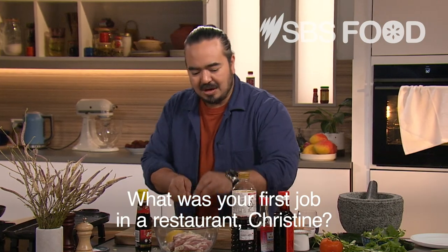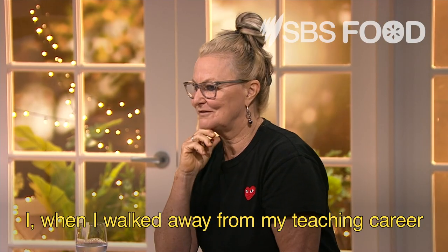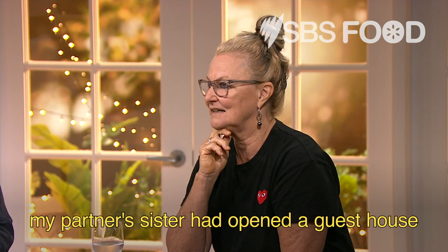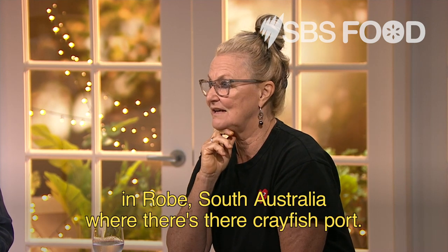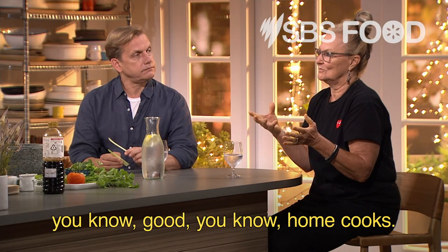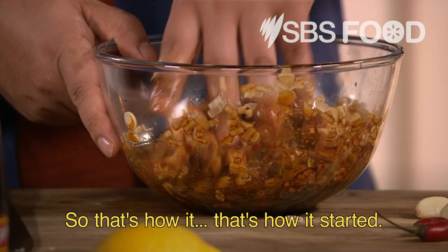What was your first job in a restaurant, Christine? When I walked away from my teaching career, my partner's sister had opened a guest house in Robe, South Australia. Oh lovely, with the crayfish port. Yep. And we both love cooking — we're both very good home cooks. So that's how it started.